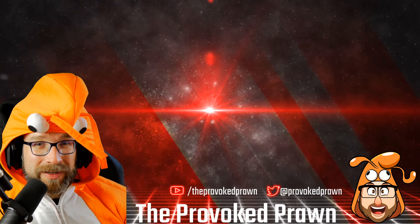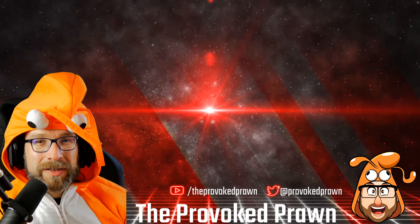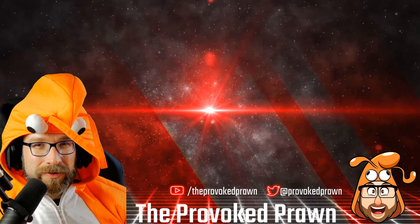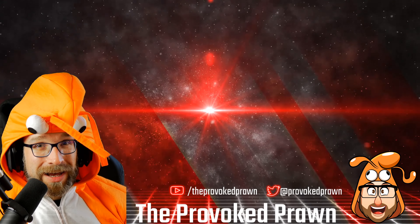Hope you found this video useful, interesting, or otherwise. Take a look at these other videos that I think you might find interesting, and have a look at the description for links and other information you might find useful. Click that Join button to see the benefits of being a member of my YouTube channel.